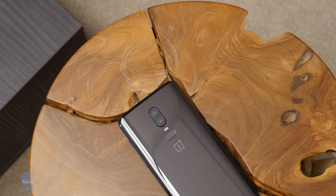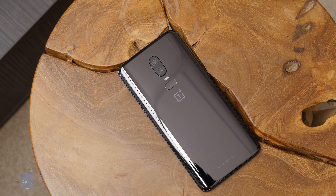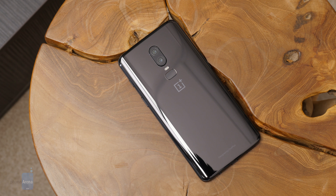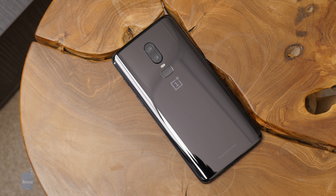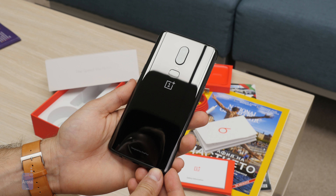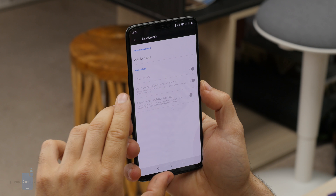First impression — wow, the finish. We have the Mirror Black edition of the OnePlus 6 and it looks stunning. You can see it has slight curves on the back that make it feel very ergonomic and very pleasant to hold in the hand.